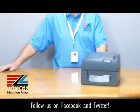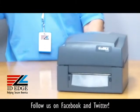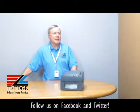As promised, we're going to show you how to load the ribbon into this printer. Here to help us with that is Douglas from our tech department. Take it away, Douglas.